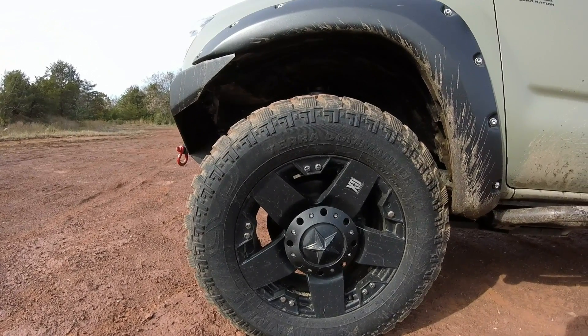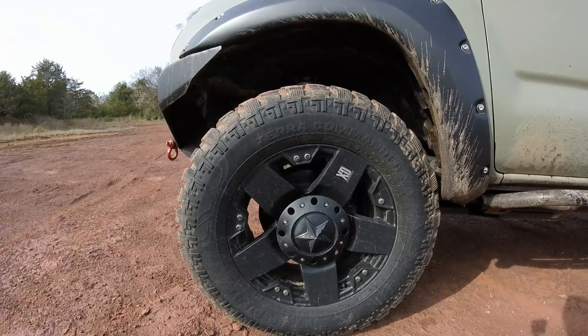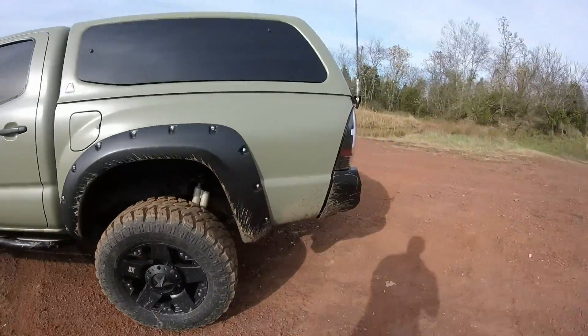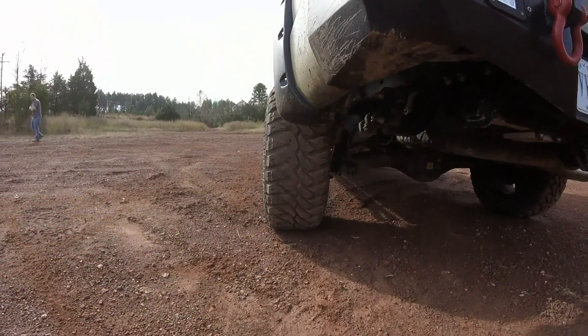Tires are 33 by 12.50 Terra Commander mud terrains with XD five-spoke wheels. I've got the 285s on mine and these are quite a bit wider, as you can see.